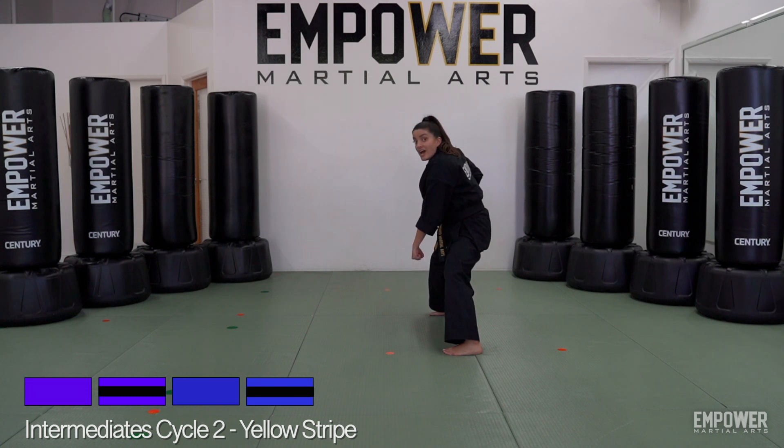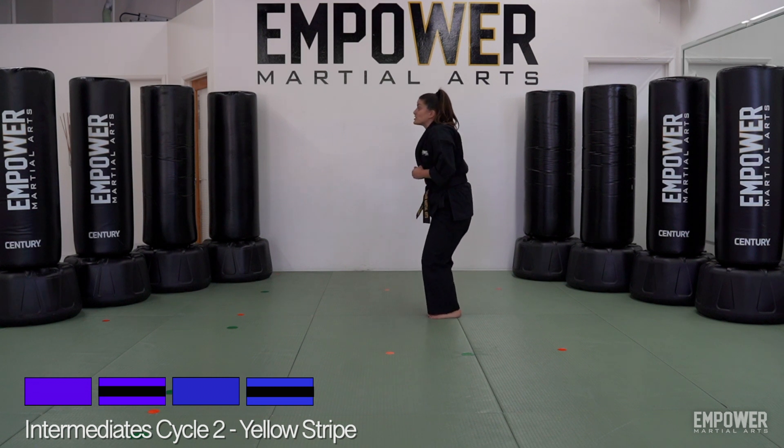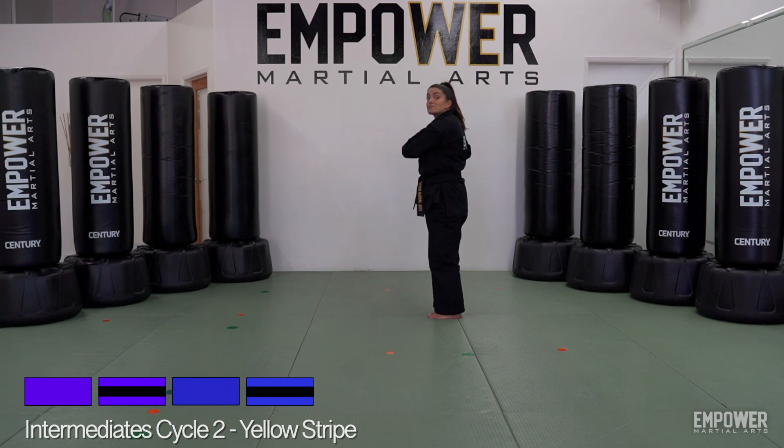Move number seven: slide towards my left — bringing that right foot in, sliding towards my left — double punching out with my right hand on top, to get ready to do that side to side fully. Next move: pull those elbows back towards my left side.